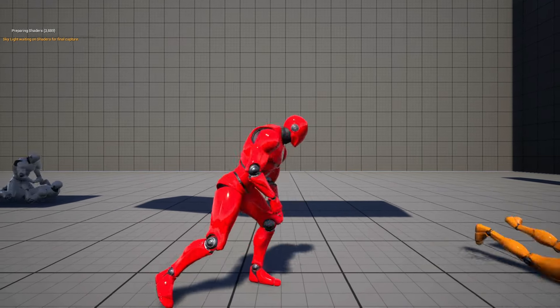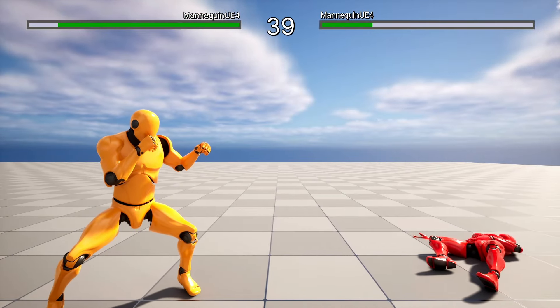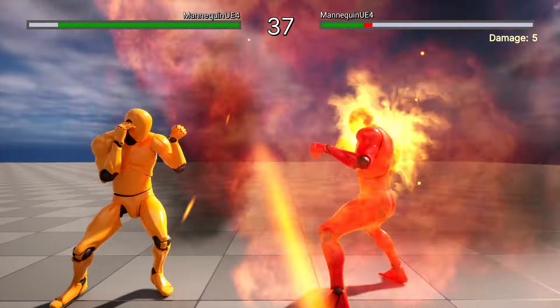In the next videos we are going to work with hit attacks, special abilities, switching characters, and hit reactions like knockdown or knockout, etc.